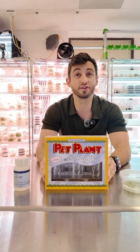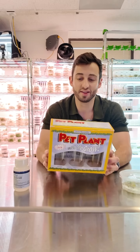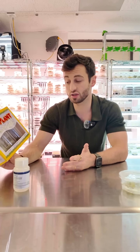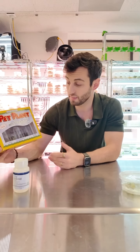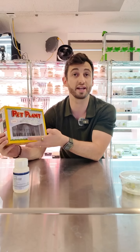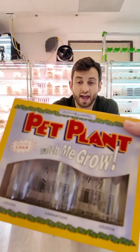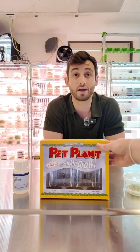Maybe 30 years ago, Plant Cell Technology introduced the first ever Pet Plant. This product was designed to provide kids with education, introduce them to tissue culture and to biotechnology, but also you could watch plants grow. You could see the roots, you could see the flowers — they were great.